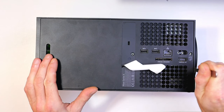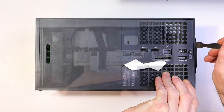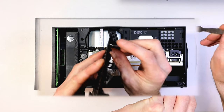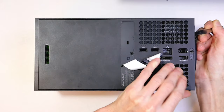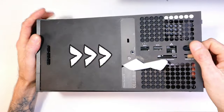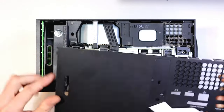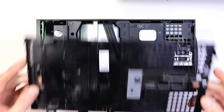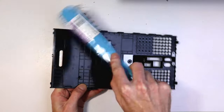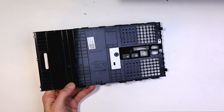Now grab a metal pry tool — you can see there are little tabs here. You want to get in near those and sort of push them in a little bit and push up. That action is really hard to describe on video, sorry if people have trouble. Make sure to slide this out to the right as you do, because there are little tab things as well that you don't want to get caught when removing it.